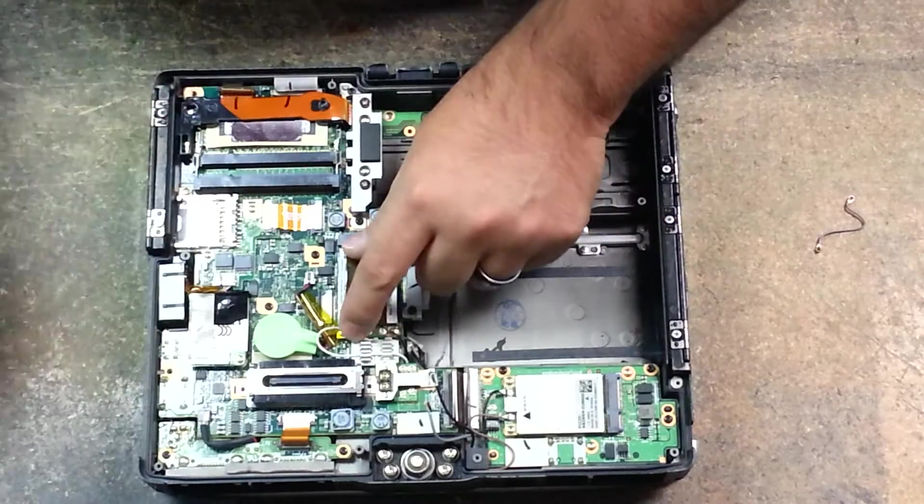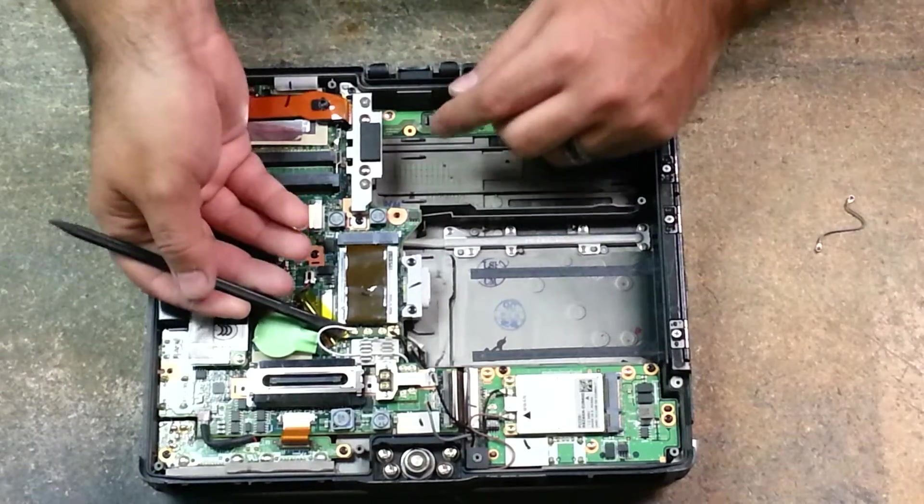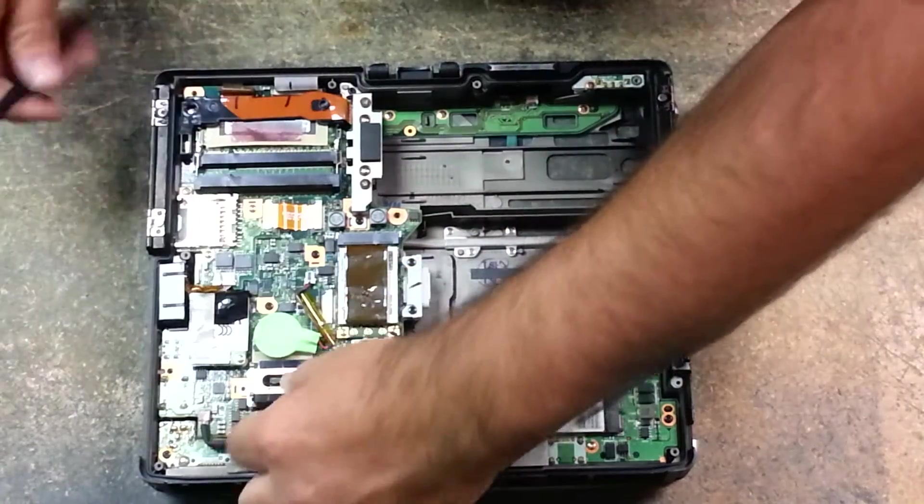The white cable goes into the number 2 port. The Wi-Fi card has numbers on it. While I'm here, I might as well show you how to remove your Wi-Fi card.